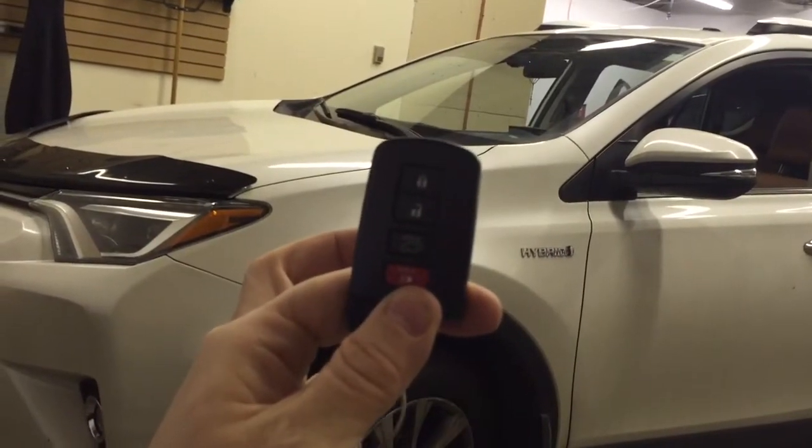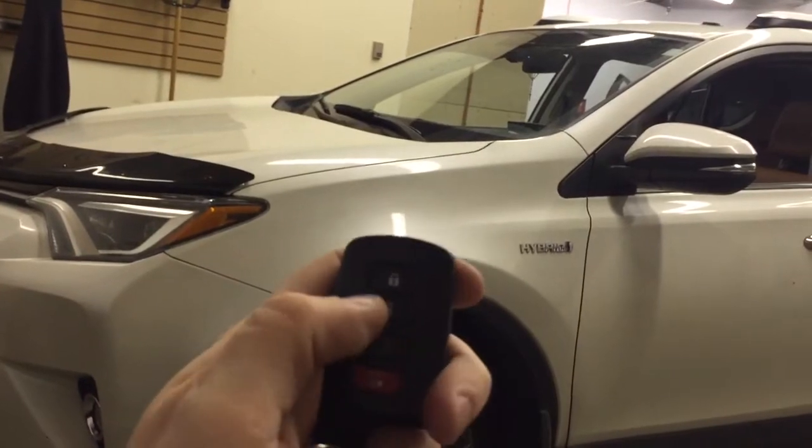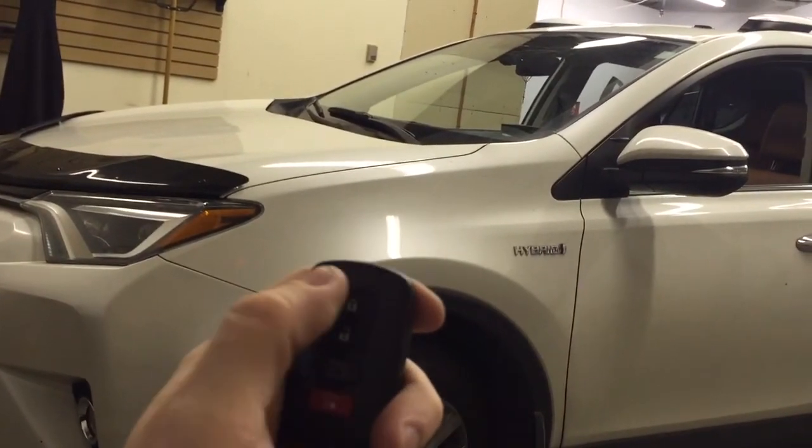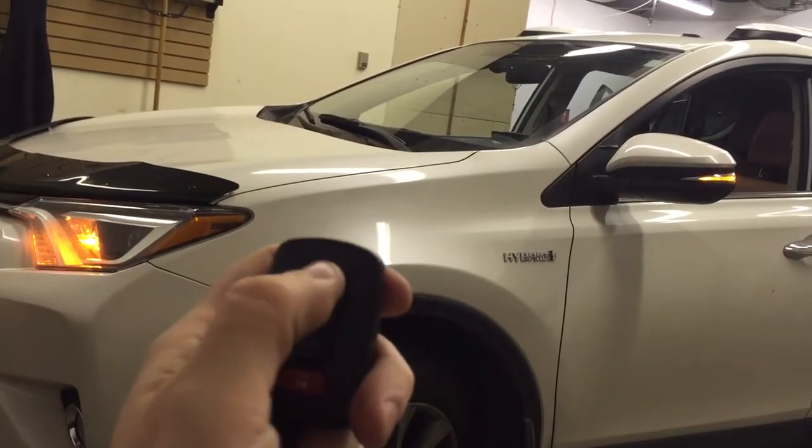This is the Toyota RAV4 key fob. It's a proximity key because the vehicle is push-to-start. What's cool about this vehicle is to remote start it, you literally hit the lock button three times. I'm going to go ahead and do that now — lock, lock, lock.